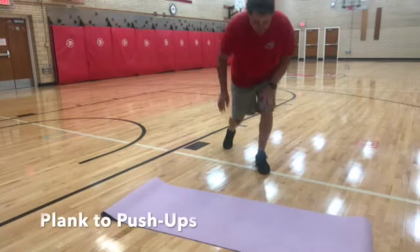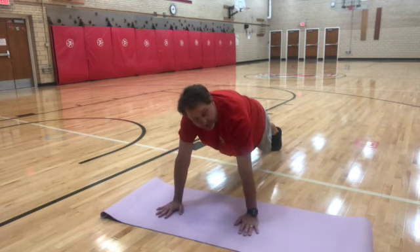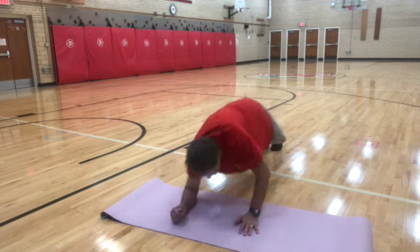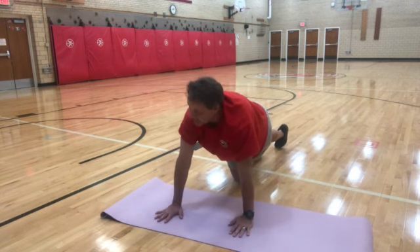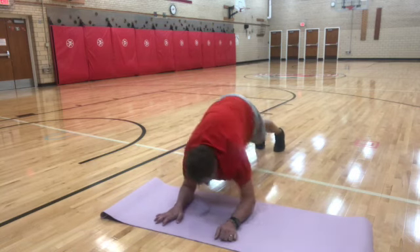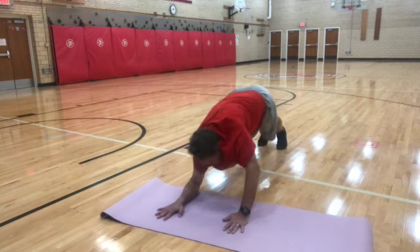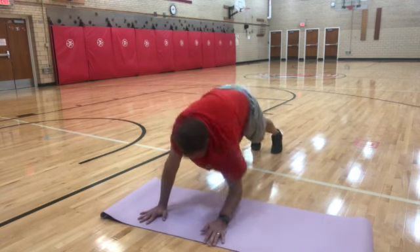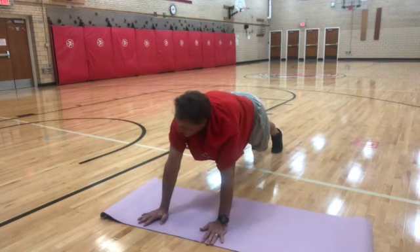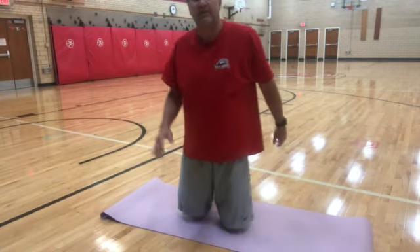Plank to push-up: first get into a push-up position, back straight with your legs, and you drop down to your elbows. That's a plank to push-up — it's harder. It's supposed to be 30 seconds. Ready and go. 5 more seconds.